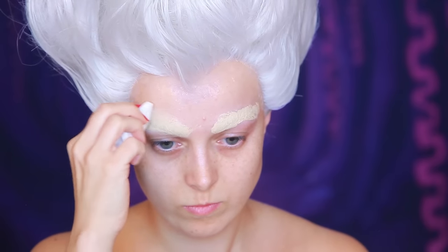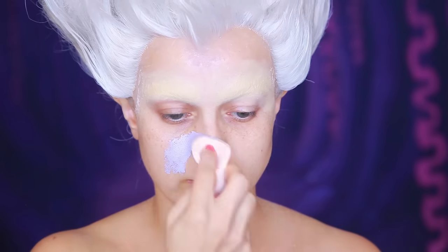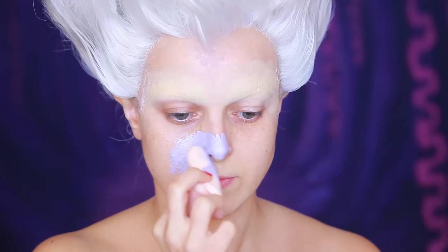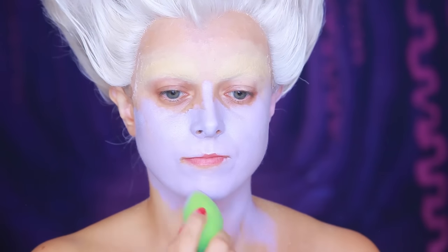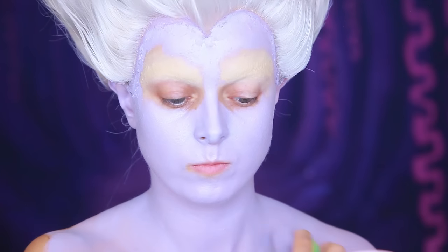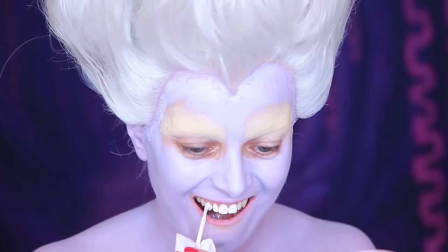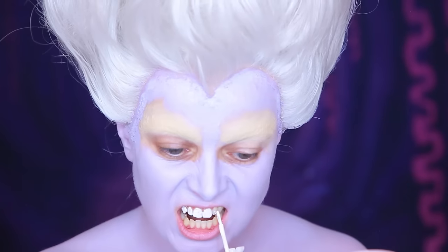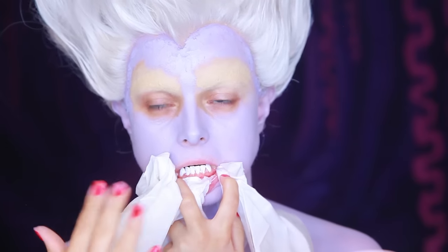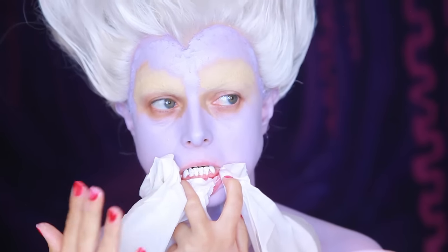Cover those eyebrows — we won't be using those. After priming, I'm mixing Kryolan Supercolor Grease Paint in C108 and 482 to create a perfect shade. Now, for my signature white smile, I'm using Kryolan Tooth Enamel. Let it dry. Not one of my most glamorous moments, I must say.